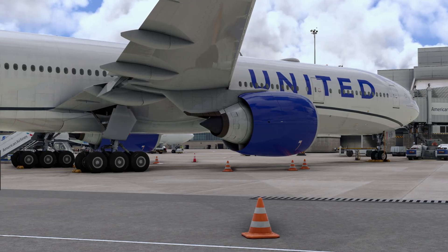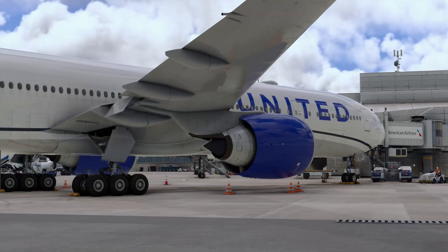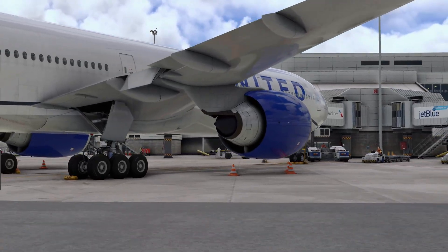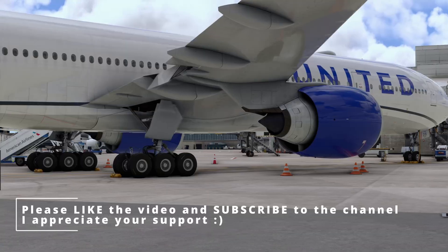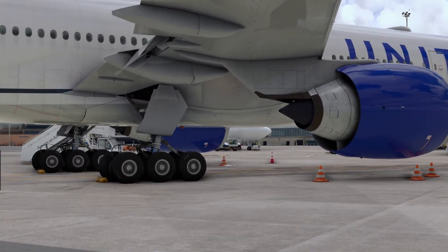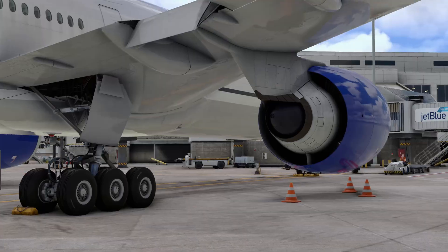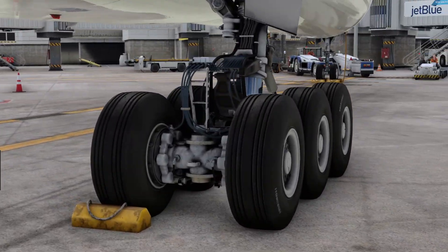Hello everyone and welcome back to my channel. A couple of folks asked me how I moved around my airplane in my previous videos, so I thought I'd do a video about that. There are a couple of methods you can use to do this. You can see right now I am moving around the airplane very smoothly, checking out the engine, checking out the landing gear — and maybe this is what you guys want to do.